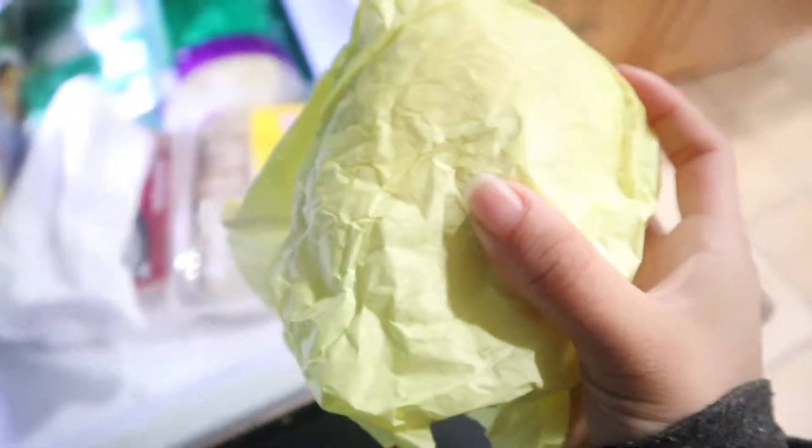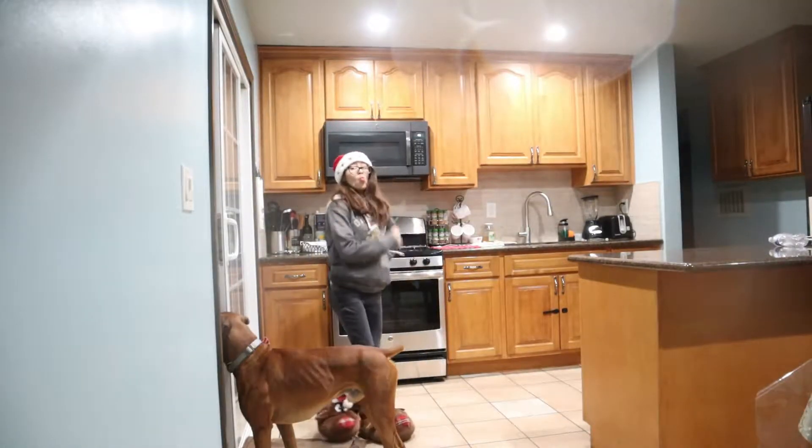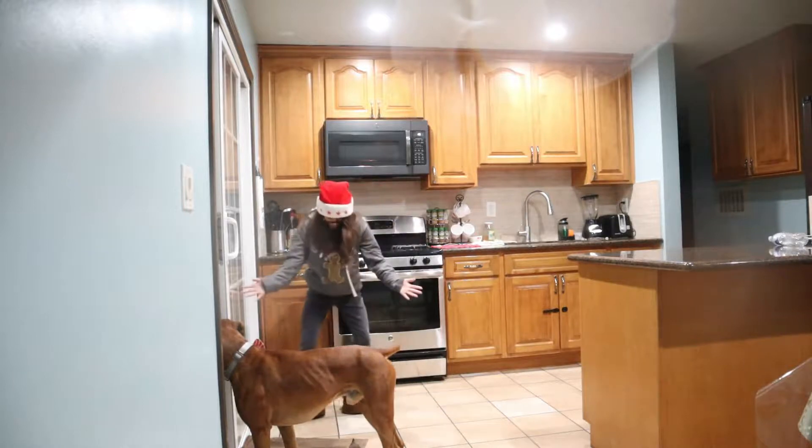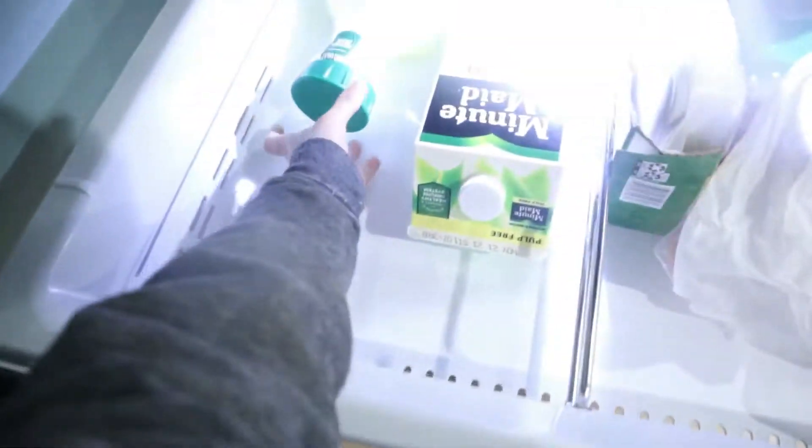Next, go to your fridge and take out a half-eaten burrito from last night. Get your beautiful plate, put it in the microwave for a good minute. Next, show off your swag dance moves while you wait. Now it's out of the microwave — take it out. Boom, beautiful.